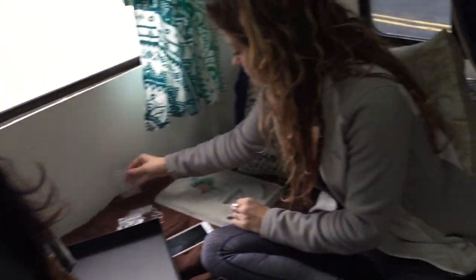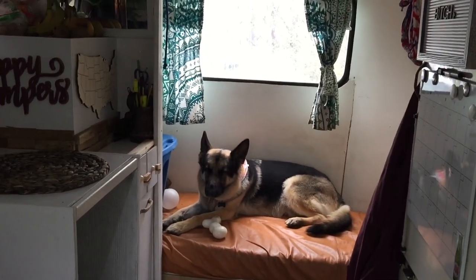What's going on everybody, welcome back to the channel. If this is your first time with us, my name is Brandon, this is my beautiful girlfriend Andrea, and that's our German Shepherd Zeus — the luckiest dog on earth. We travel around the country full-time in this 1988 Scamp travel trailer that we customized for off-grid living.